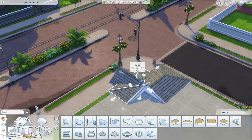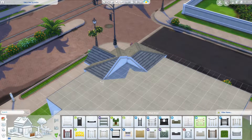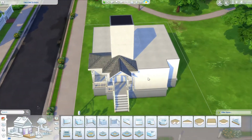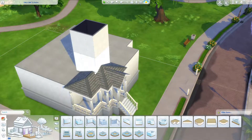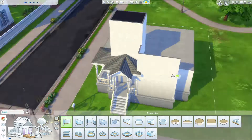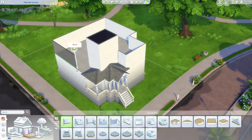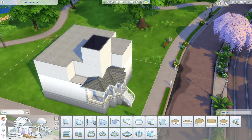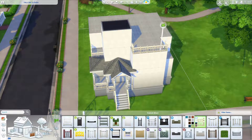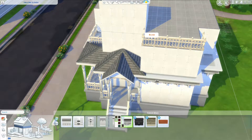Moving on to working out the upstairs structure — still messing with roofs. A lot of the reference images I looked at had this big tower that comes out of the build, ending up a whole level taller than the rest. So that's what I've got at the front: a big nice tower. I end up making it useful rather than just ornamental — there's a little art room up the top, which I think is quite nice.